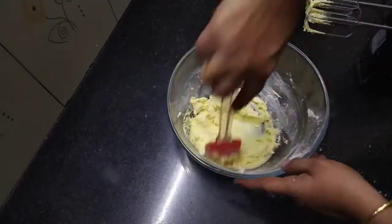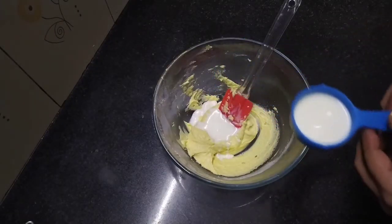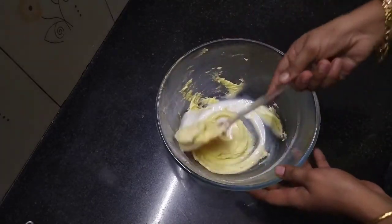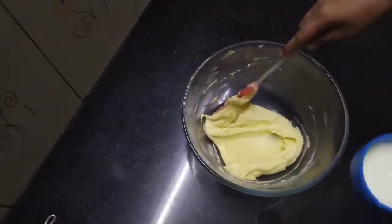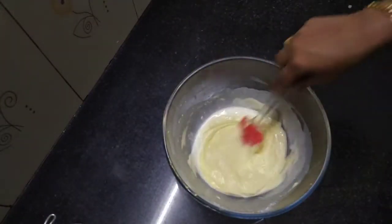Now we have to mix the flour with the batter. We will add the flour and fold it in.